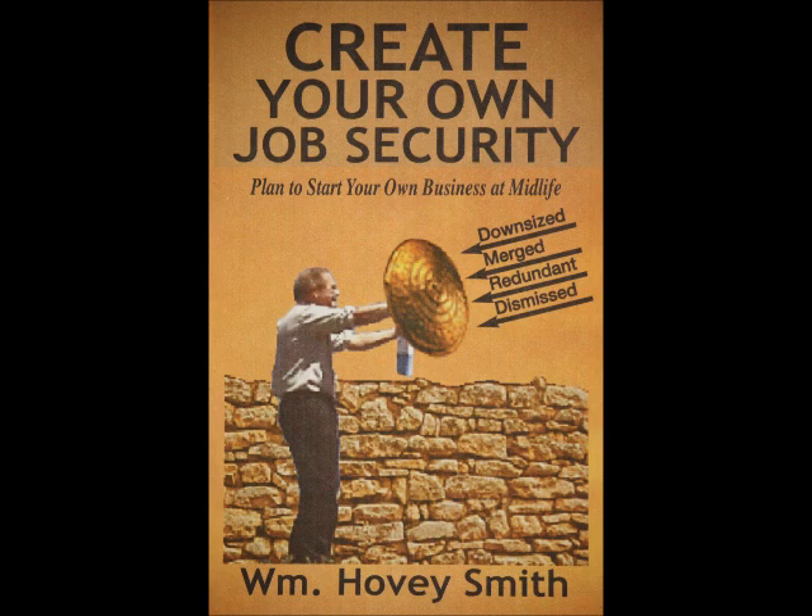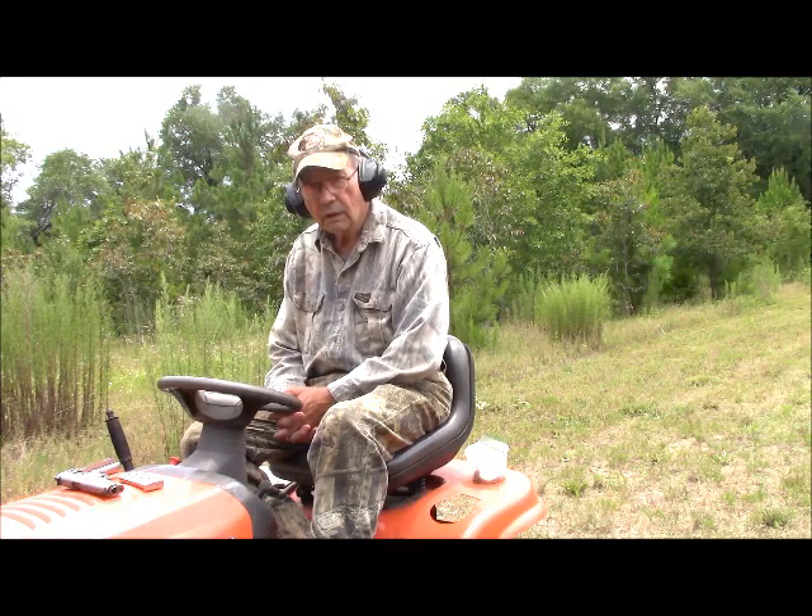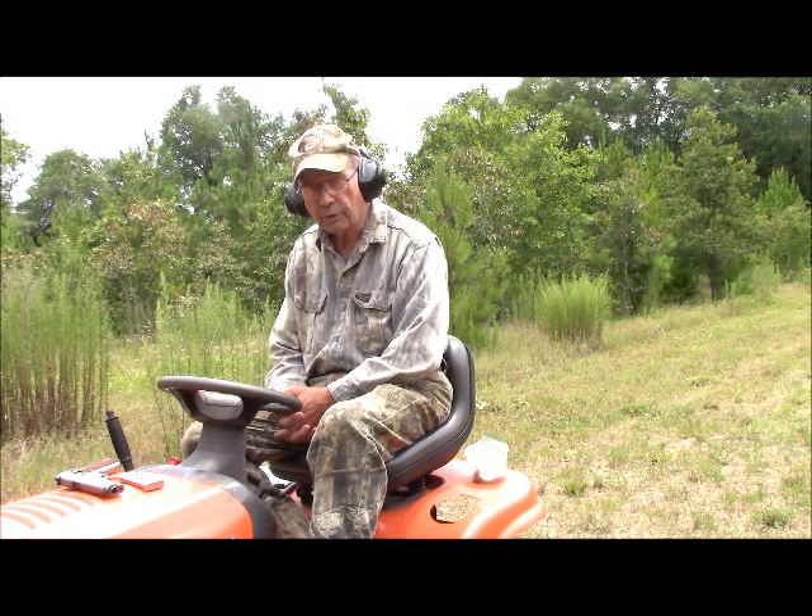In this book, I advocate that people start businesses at any age, anywhere, at any time, when they need to raise a little money — like right about now — and tell you exactly how to choose an appropriate business for you. This is Hovey Smith, the backyard sportsman.